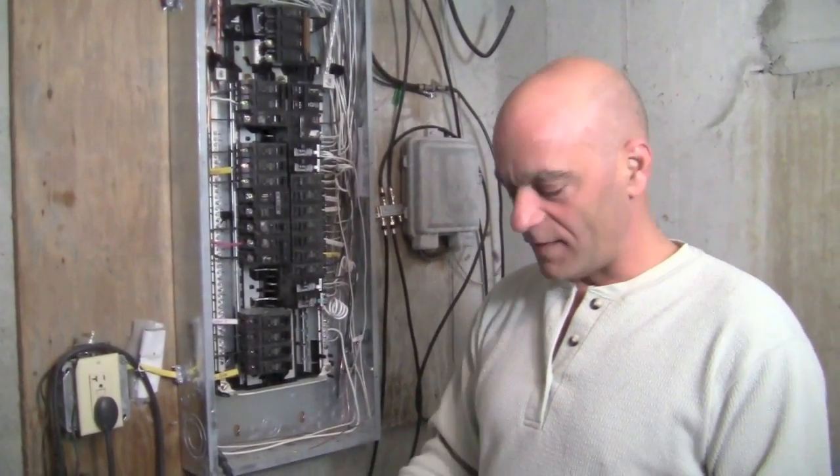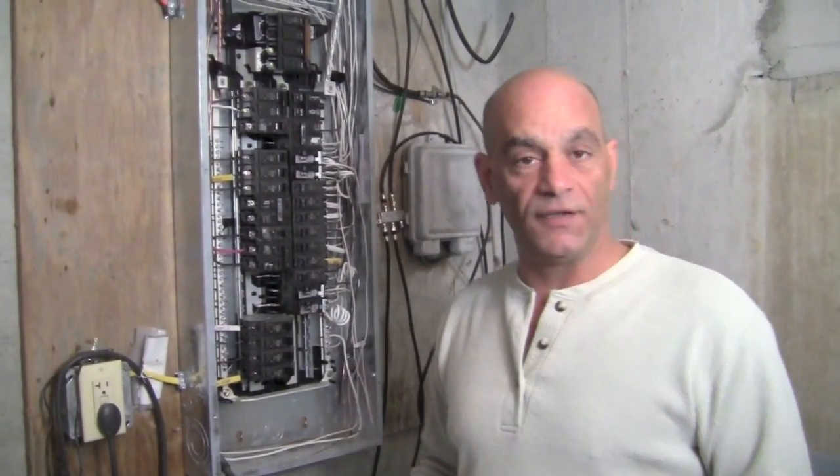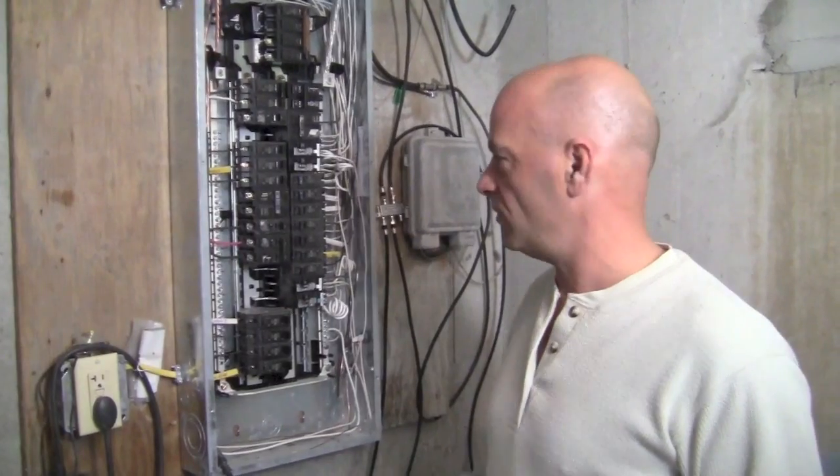Now, they cost — I think maybe I paid a hundred bucks for this one, it's a pretty good one — but you can definitely get them for around $50 for something decent.